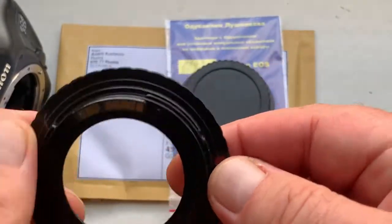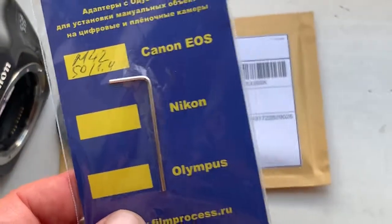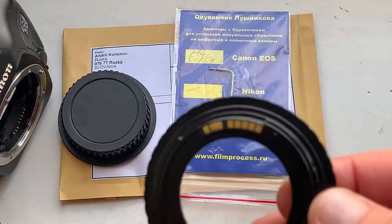Look, this is the adapter. This is the special key for adjusting the adapter on the lens.